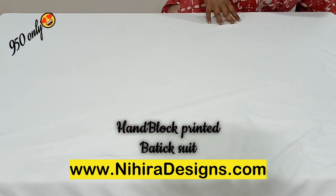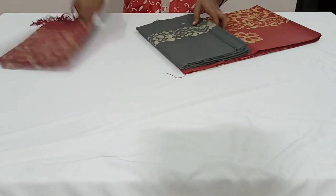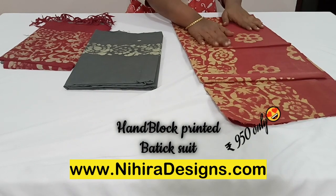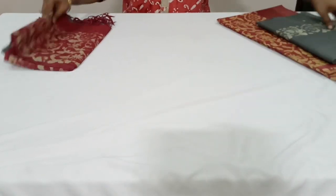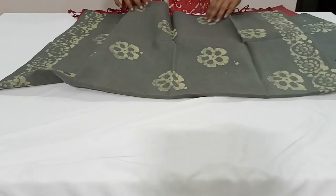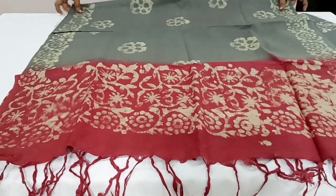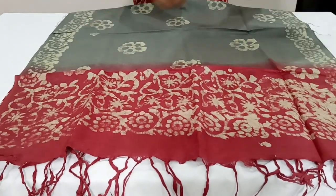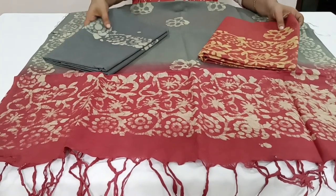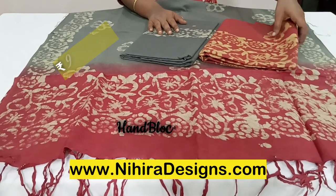The next design is a beautiful dark onion pink with gray color combination. The bottom is in gray color and the top is in dark onion pink color. The dupatta is a two color combination of gray and dark onion pink. The price of this set is ₹950 with free shipping throughout India. Kindly place your orders from our website www.nehiradesigns.com.